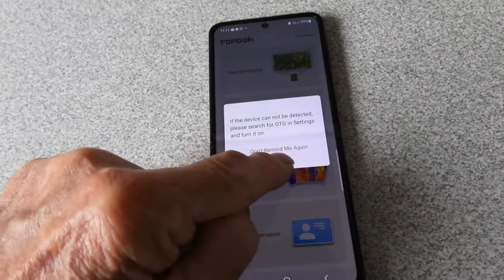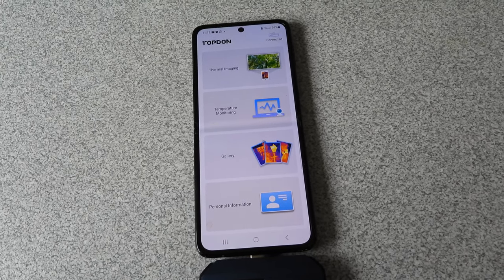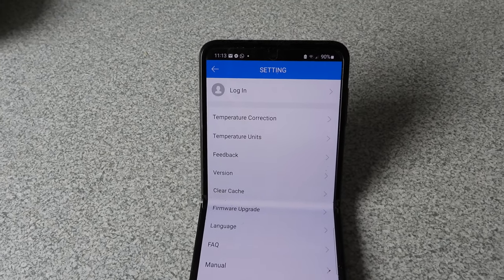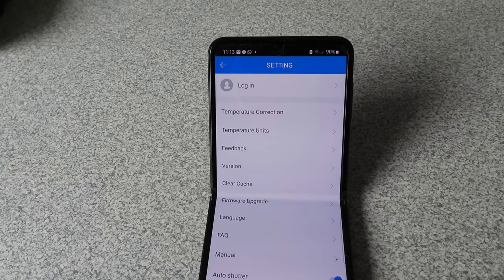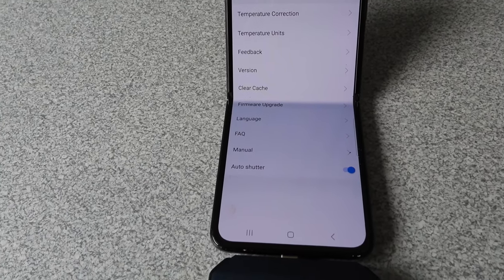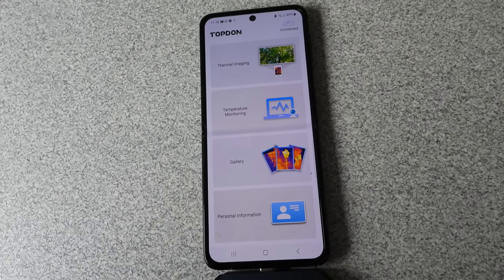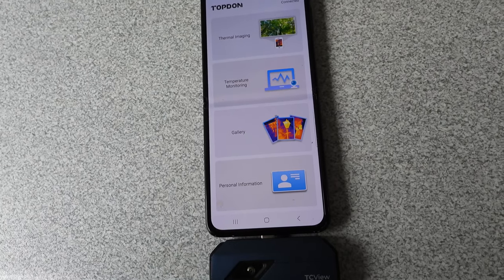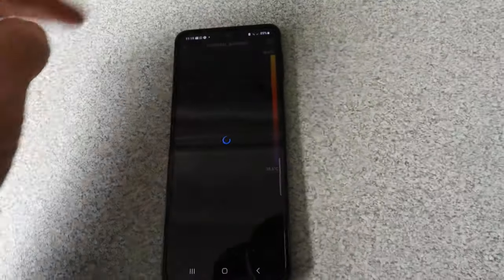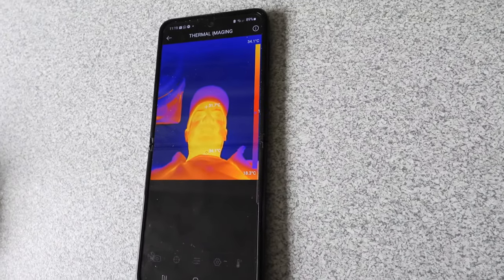You download the app — very simple and straightforward. Here's what you get on the phone. The settings page covers things like temperature correction, units of temperature, cache clearing, firmware upgrades, language, and manual and automatic shutter. You get thermal imaging, temperature monitoring, gallery, and personal information sections. Here it is on thermal imaging mode, looking back at me — my thermal image in red!